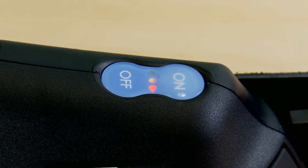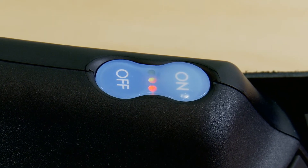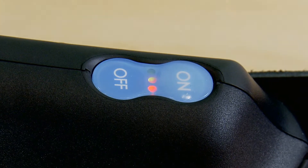You will also hear a high pitched alarm. If this situation were to occur during normal use, you should leave the hazardous area immediately.